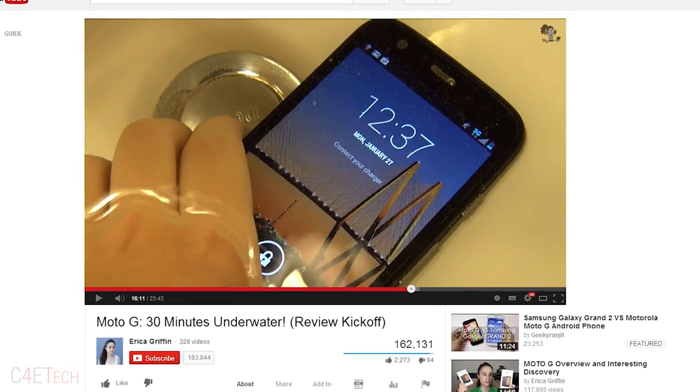Also keep in mind it actually survives minor water damage even without IP certification. So for build, Moto G.